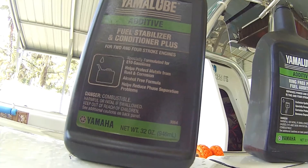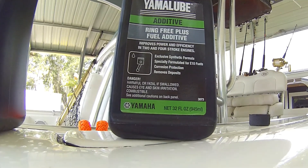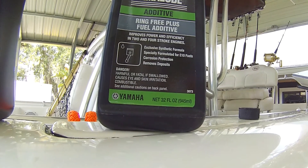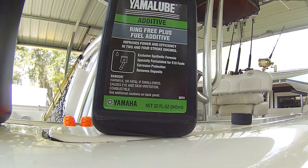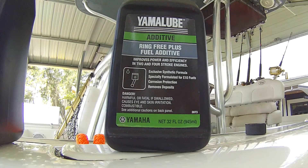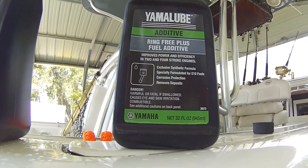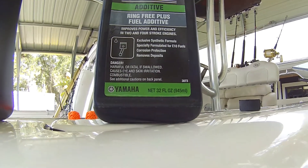Now I'm going to put in the Ring Free Plus. What that does is it helps with corrosion in the fuel system. It's a synthetic blend so it doesn't harm the environment - it's made for ethanol fuels. I run mid-grade fuel and I've been running it for two years with absolutely no problems. I'm about due to change the fuel filter; it's been on there for about two years and I have no signs of moisture or anything in the fuel system.